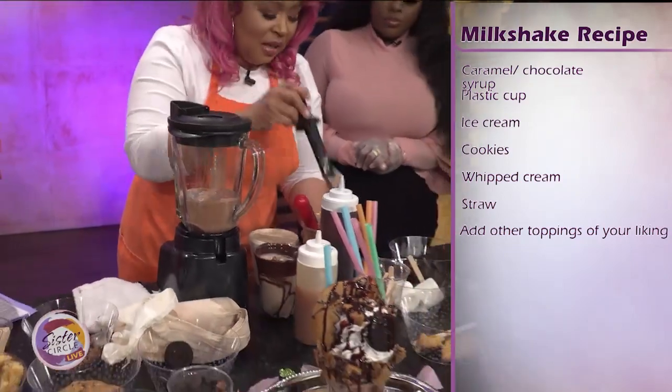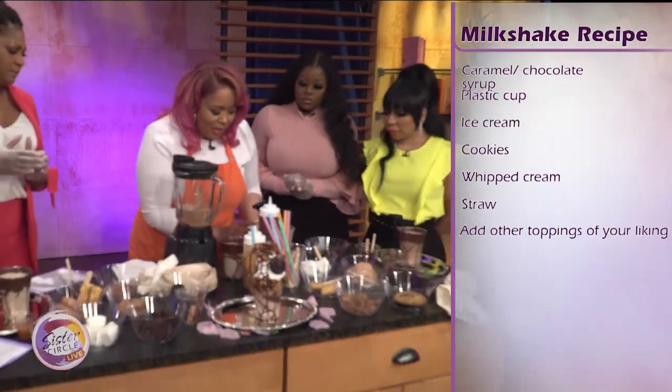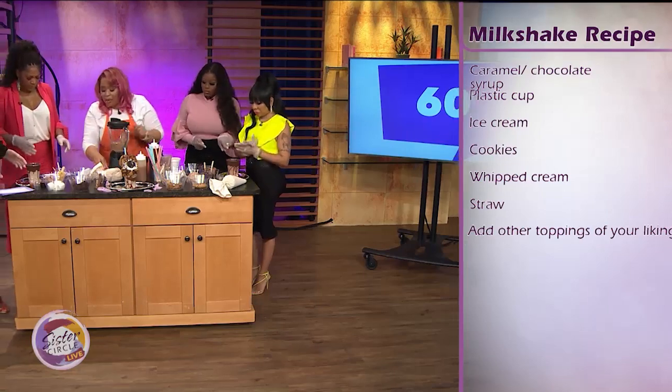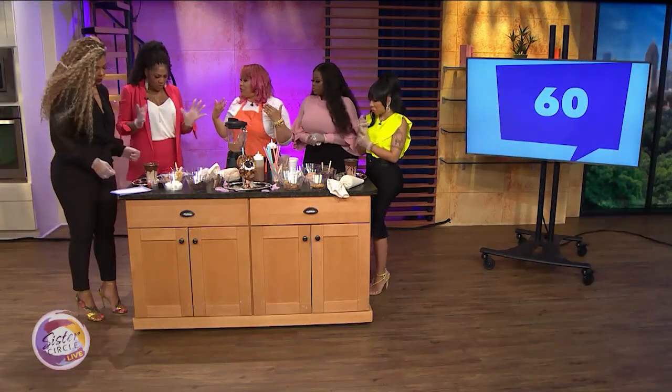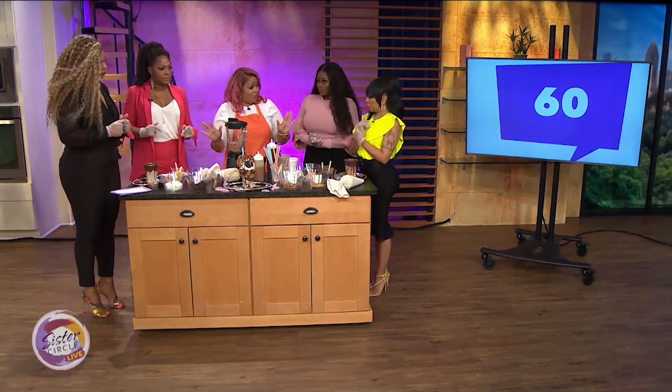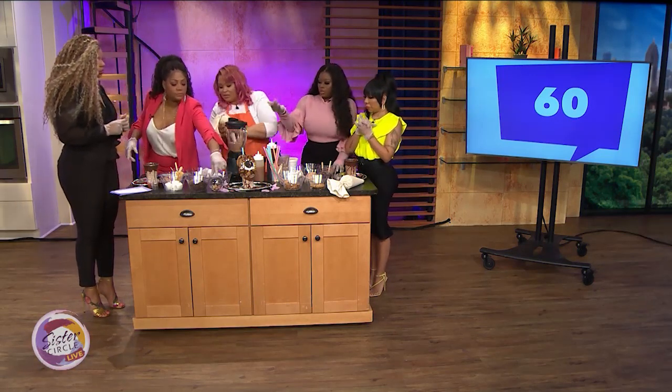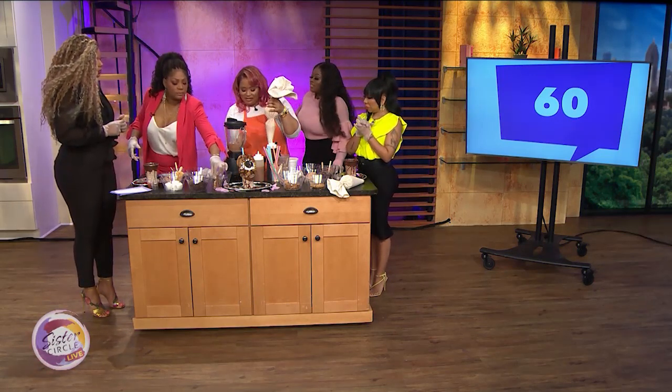So what I did, I pre-got you guys' cups ready. We're going to do this together? Yes. So I'm going to show you how I make mine first — pay attention — and then you guys are going to copy.